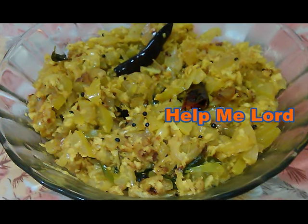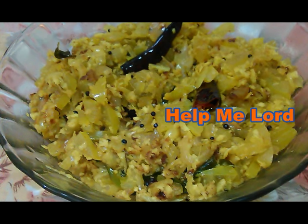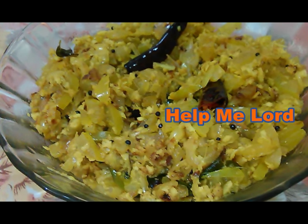Hi friends, welcome to my YouTube channel. My name is Benzi, my channel is Help Me Lord.